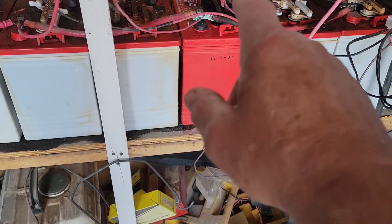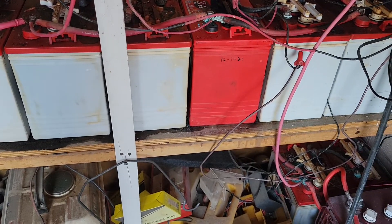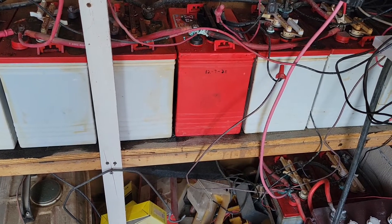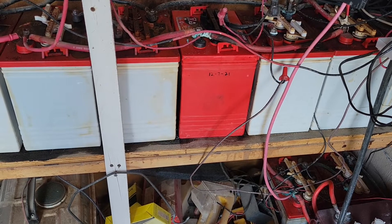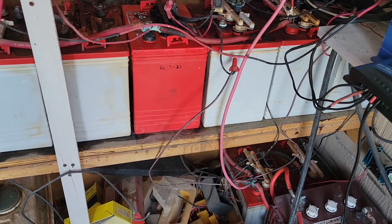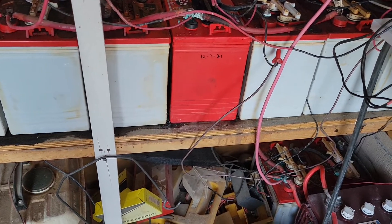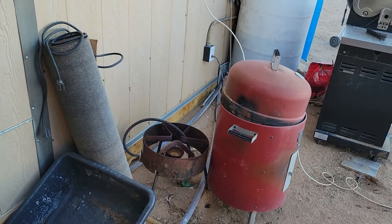Most of these batteries were bought brand new, except one red one that went bad and I replaced it with a used battery rather than new, because you should never mix new and old batteries. The old, weak batteries will drag the new batteries down to their level — a low battery acts as a load and sucks energy out of the higher battery.